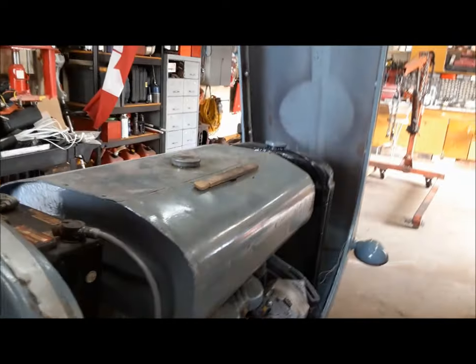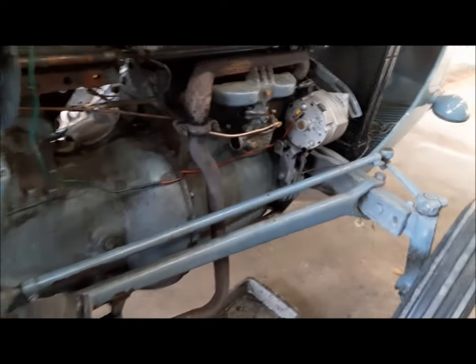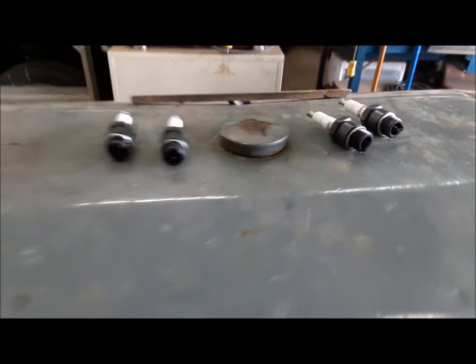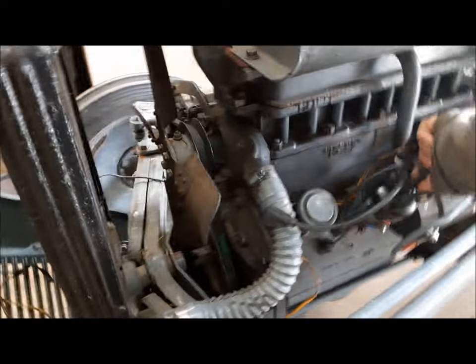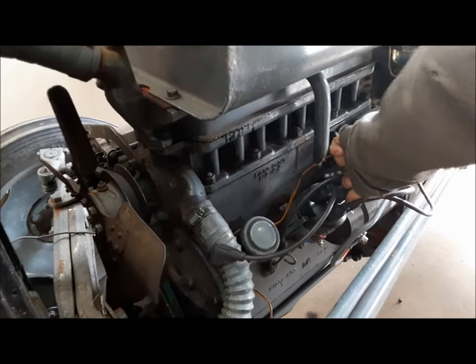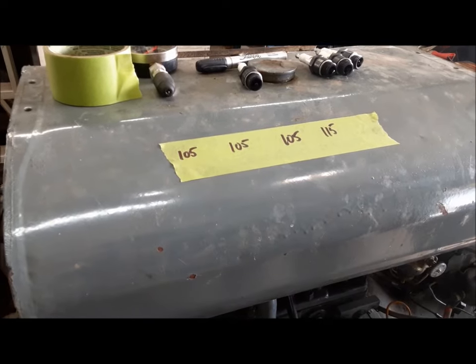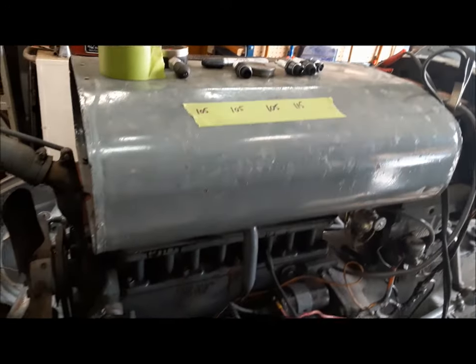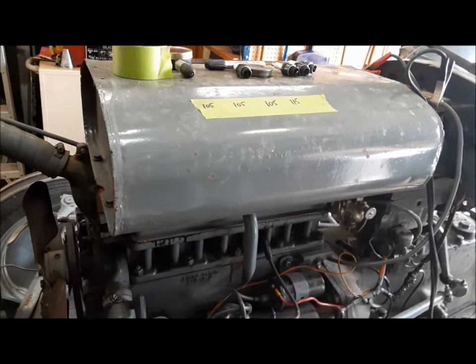I'm just trying to give it a second to charge up the battery and warm up a little bit. I pulled the plugs out and you can see they're all sooty. Before I go further, we're just going to quickly do a compression test and see if we're up against anything untoward. From the numbers, the compression is pretty good. So I'm going to take the carburetor back off, open it up, blow it all out, and make sure there's not a piece of junk plugging an air passage somewhere.